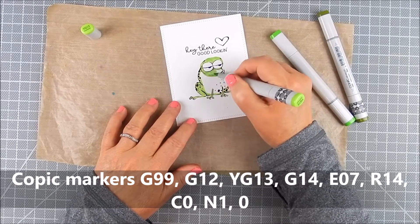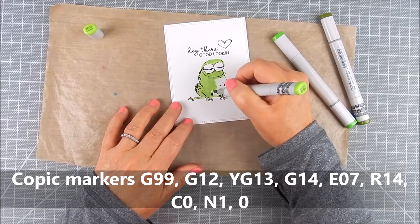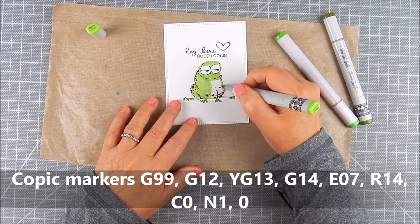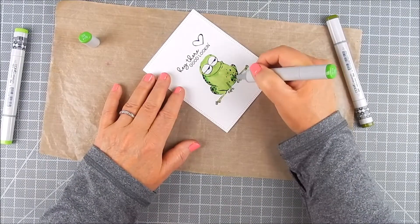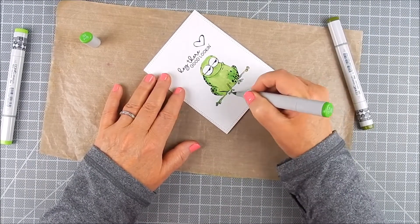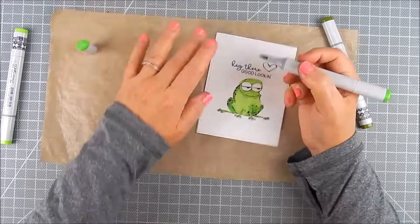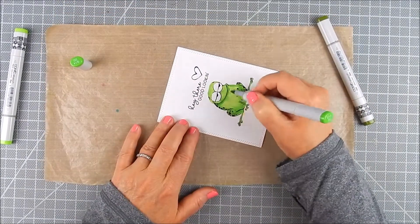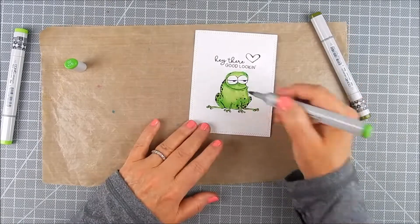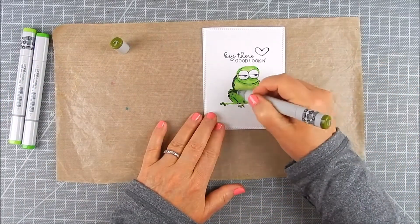I used Copic-friendly ink to stamp the frog and I'm using Copic markers — listed on my blog — to add some color. This can be colored however you'd like with whatever mediums you want to use; I just used Copics for this particular one.